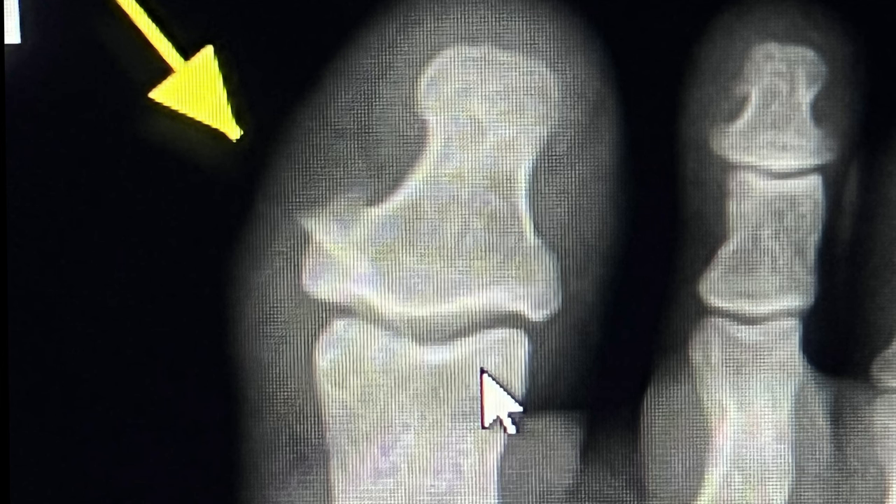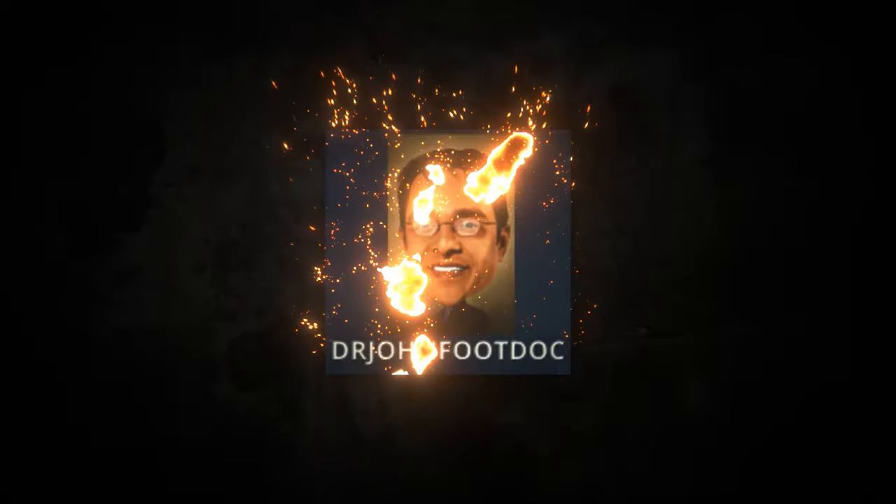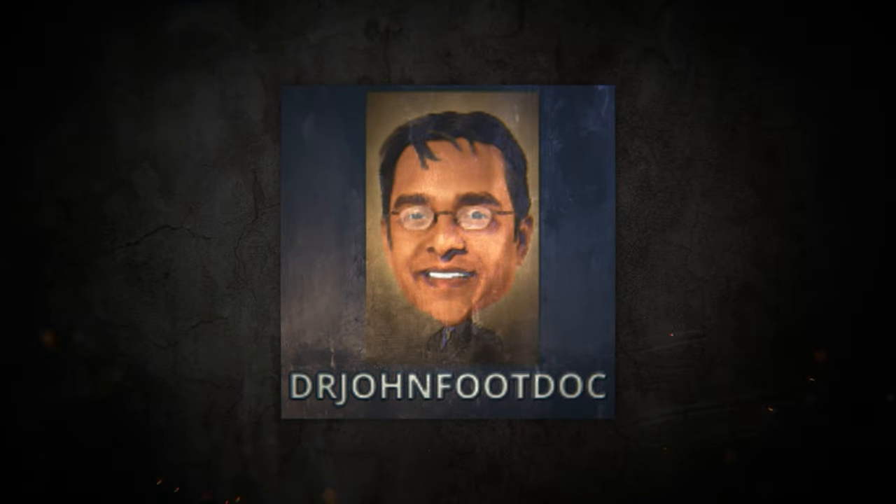Whoa, what the heck is that? Hey, Dr. John here. Hope you guys have been enjoying the summer. I know some of my patients have enjoyed the summer, but there's one patient that didn't have a very good experience this summer. I thought I'd share that with you. Let's just say the guy got catfished.